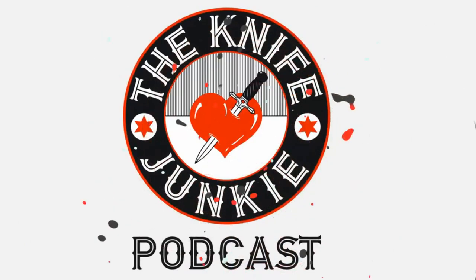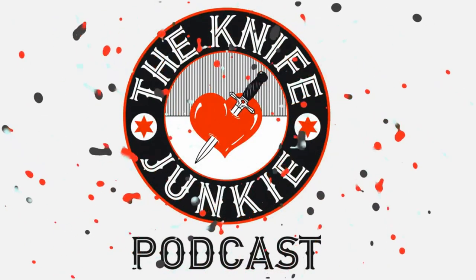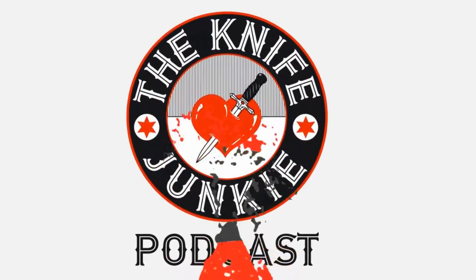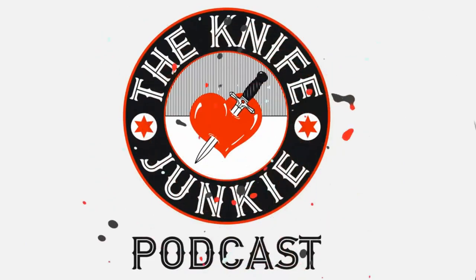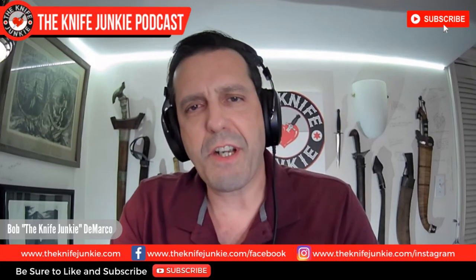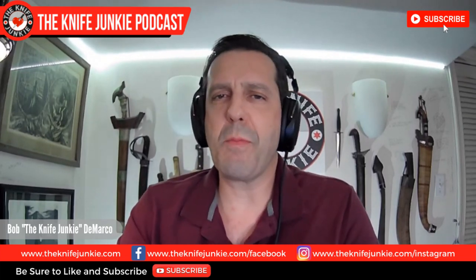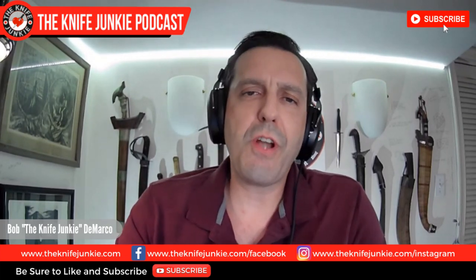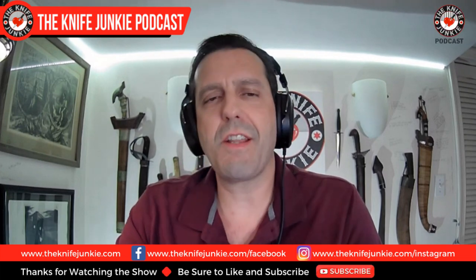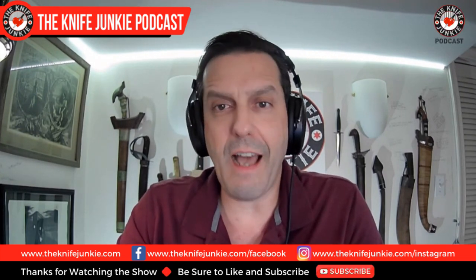Welcome to the Knife Junkie Podcast, your weekly dose of knife news and information about knives and knife collecting. Here's your host, Bob the Knife Junkie DeMarco. On this edition of the show, I'm speaking with retired Marine-turned-bladesmith Jonathan Caruso of Leadlil Knives.